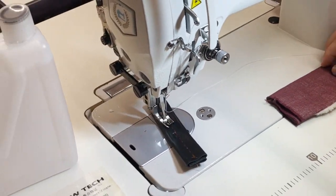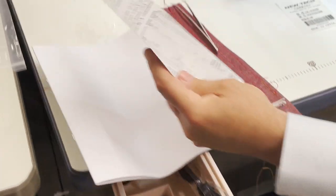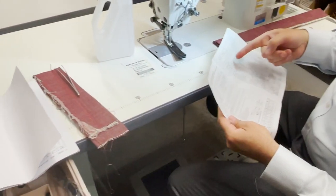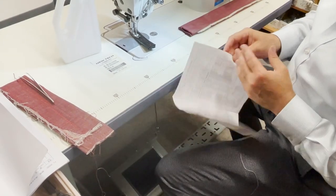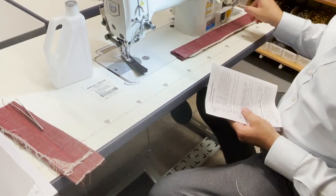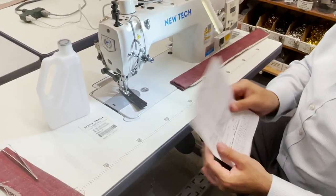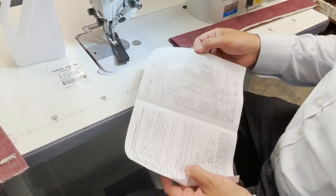Now, you get a lot of stuff here. The motor — if it gives you any code, you get this display. That's what the code means. It's in English and Chinese.